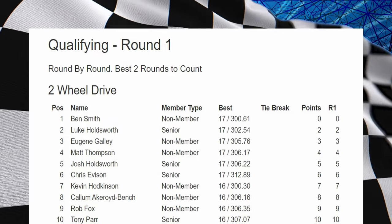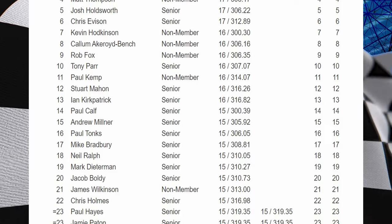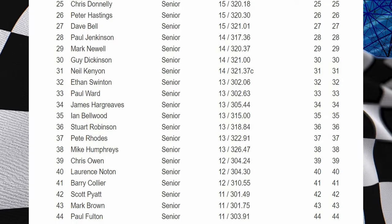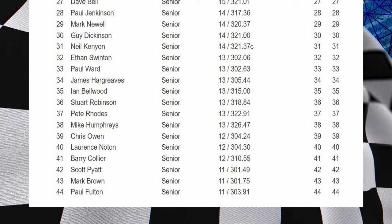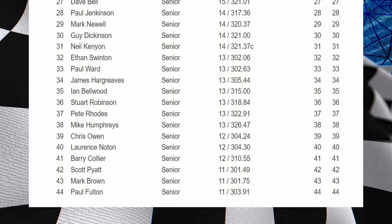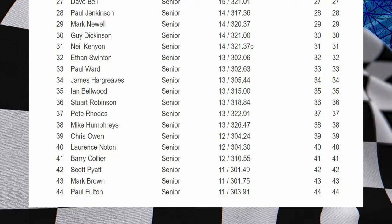Onto the championship results: Ben Smith's winning it, Luke Holdsworth is the Schumacher driver in second — if you see your name, drop a comment down below. In all we had 44 drivers in the senior heat. I'm right at the bottom but you've got to start at the bottom to be able to climb up. Thanks for tuning in and I'll see you in the next one!